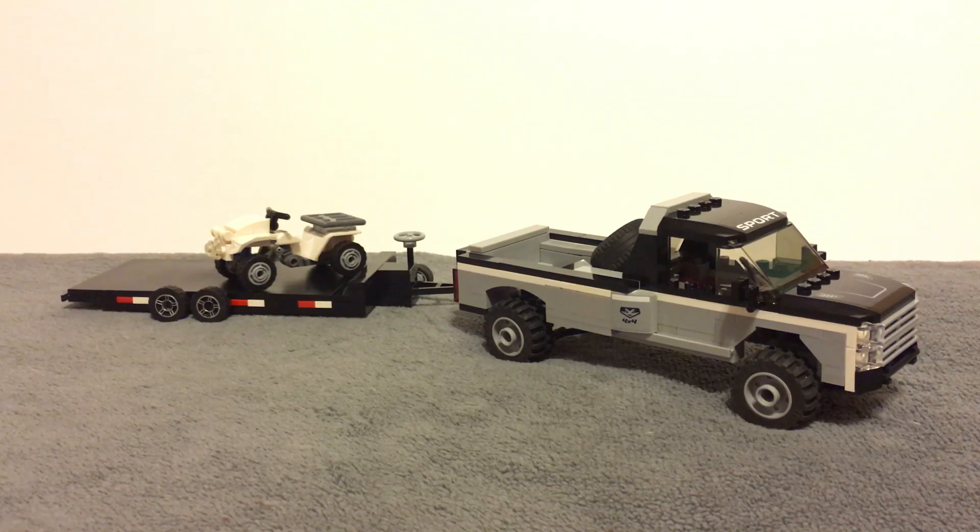Make sure you check out my Instagram where I upload MOCs on the daily, and also check out some of my older videos — I have over 200 MOCs here on YouTube. Thank you guys for watching, hope you have a great day, and I will see you in another video. Peace out.